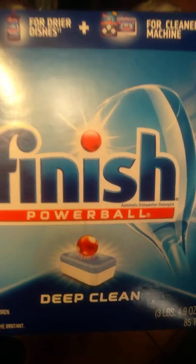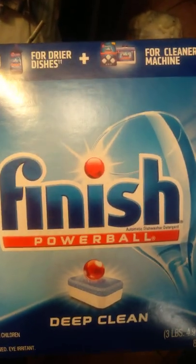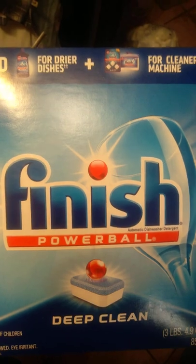What's up YouTube, this is Hollis Farmer for Life, talking about a product today — we're talking about Finish Powerball Deep Clean.